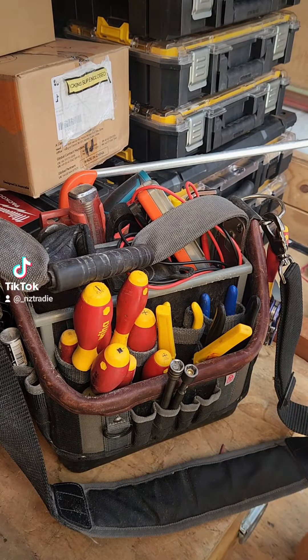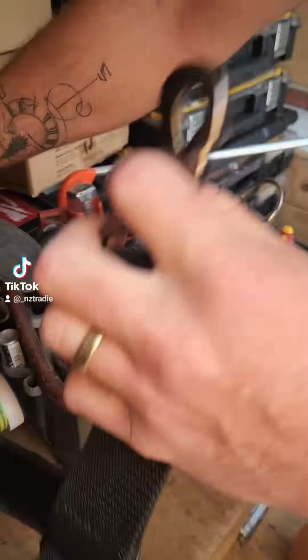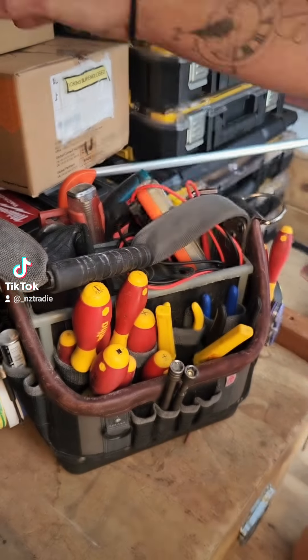The video with the tool belt seemed to be a bit of a hit, so I thought I'd do my Vito Pro Pack as well. Just taking this off here because it'll be a bit easier to show around.